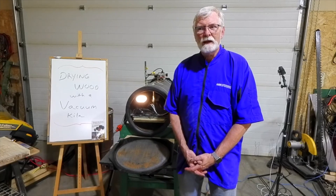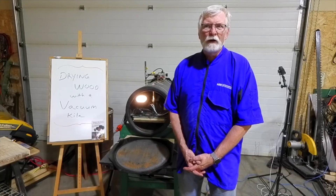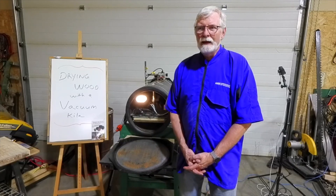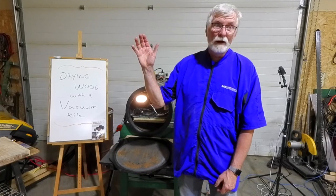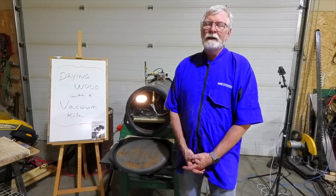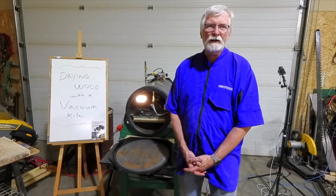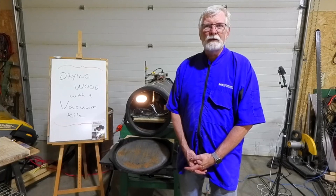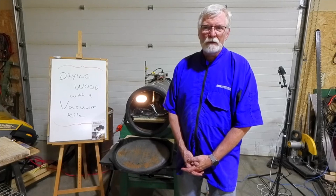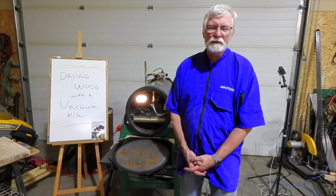I learned about this after researching all kinds of ways of drying wood. We all know air drying takes a year per inch of thickness plus a year, and I'm not waiting that long. You could buy commercially kiln-dried wood, but that costs an arm and a leg. I like to use native woods here in Alberta — birch, poplar, and Manitoba maple — and they're all very amenable to this. Any wood will do.